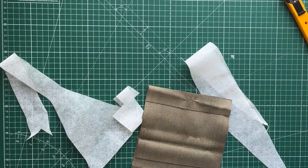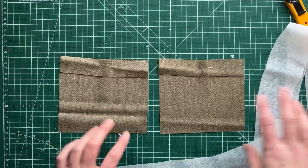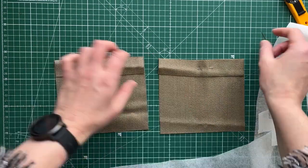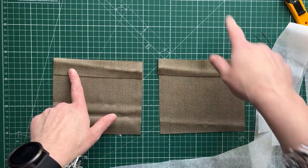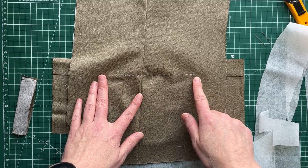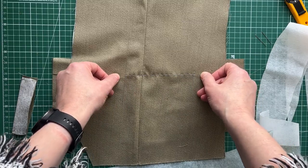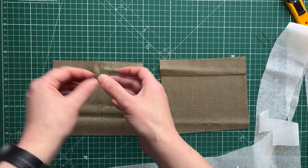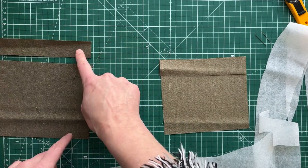I have prepared the pocket pieces for the jet pockets. I've got the upper lip and the lower section - this will create the lower lip. I think I made them 16 centimetres. The pocket placement is marked in at 13 centimetres, and I've added 1.5 centimetres either side, which gives me a total of 16 centimetres. Now I need to cut interfacing - this amount times four.